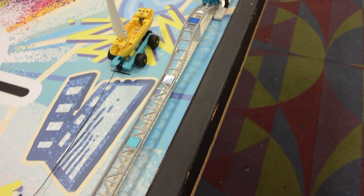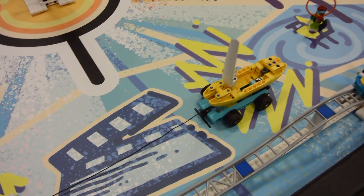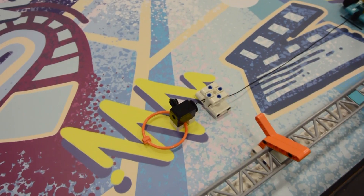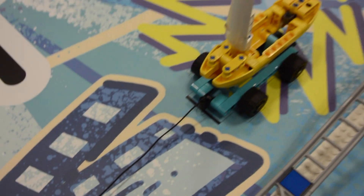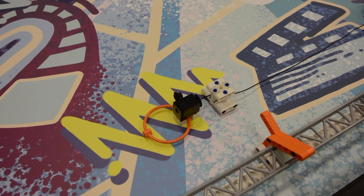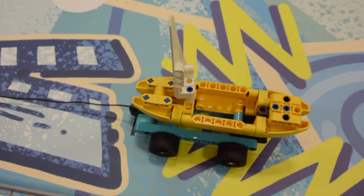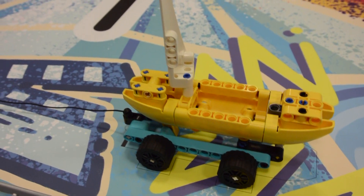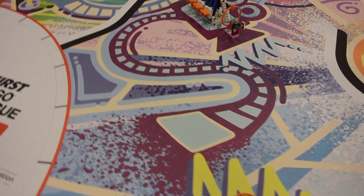Next one is the movie set, which is kind of this structure right behind it. That's a little set that gets pulled with a camera on a hook — it's got a string going to it. You pull that and the set moves across. It actually bounces up and down when it moves, and we're going to take a look at that in our next video.